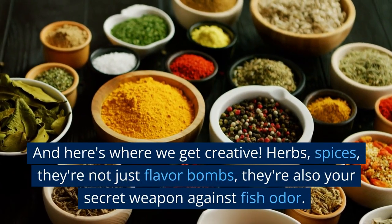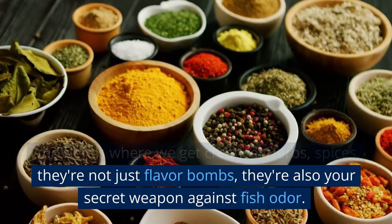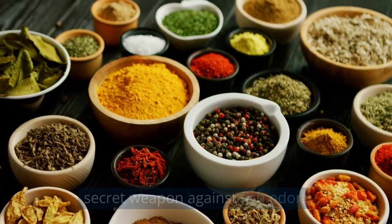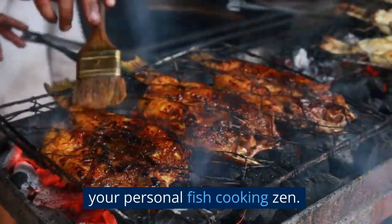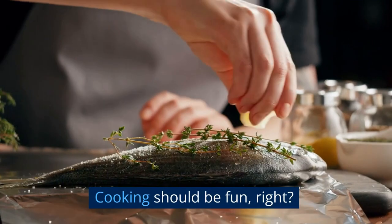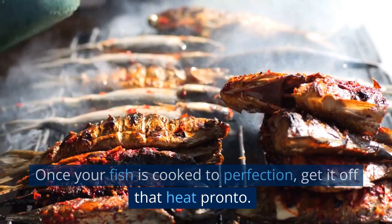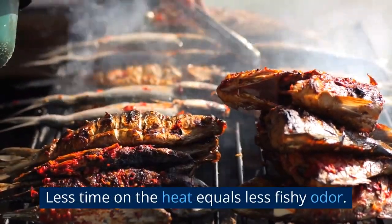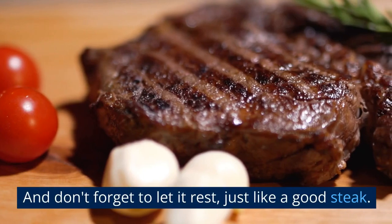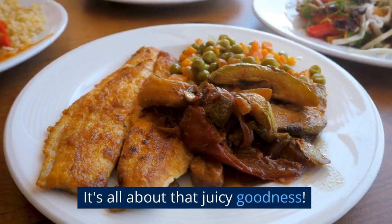And here's where we get creative. Herbs and spices — they're not just flavor bombs, they're also your secret weapon against fish odor. Experiment with different combinations and find your personal fish cooking signature. Cooking should be fun, right? Once your fish is cooked to perfection, get it off that heat pronto. Less time on the heat equals less fishy odor. And don't forget to let it rest, just like a good steak — it's all about that juicy goodness.